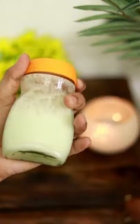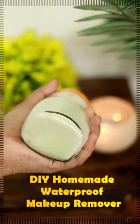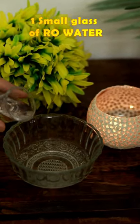Welcome to Homemade Waterproof Makeup Remover. First, add a glass of water in a bowl.